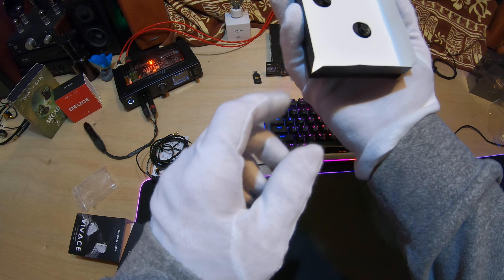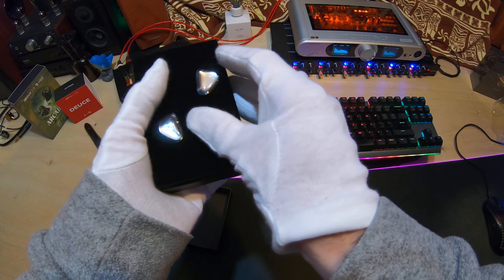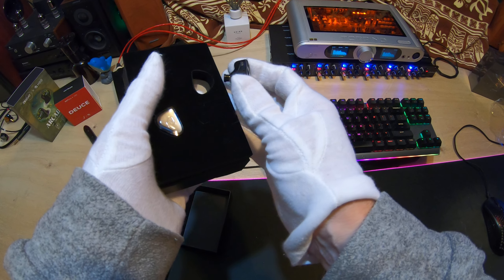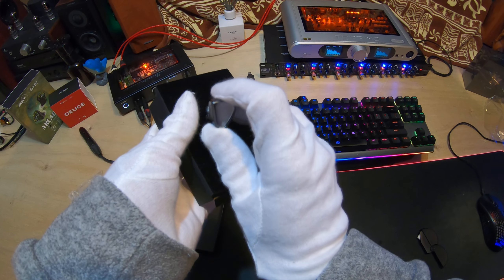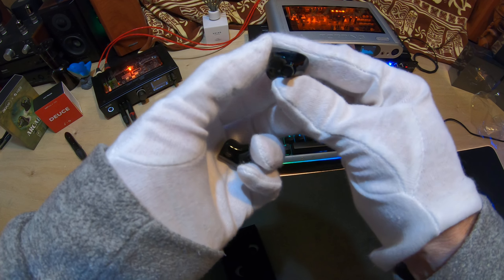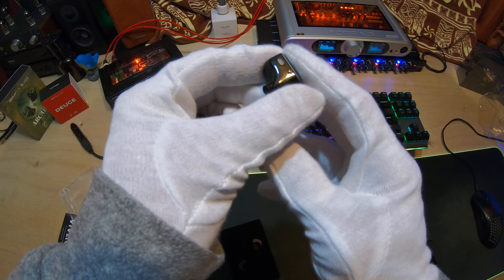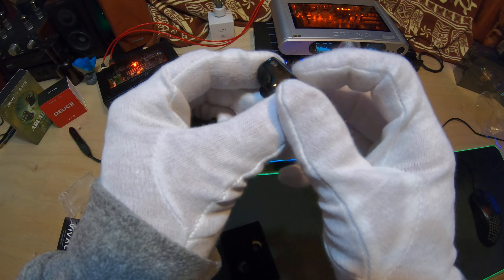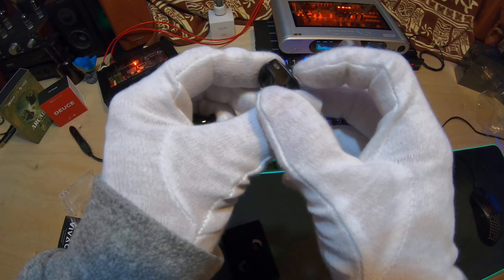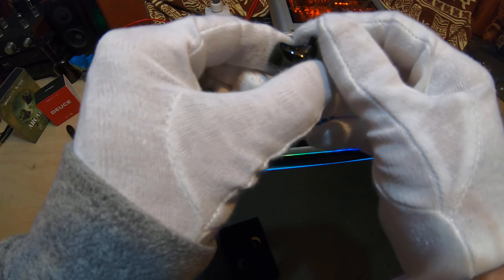He has a dedicated online community — I guess he's a shop as well as a reviewer. I actually like this cable; it's very easy to manage. Interestingly, Tripwin is an earphone — or a cable company first — and there's no branding on the cable itself.